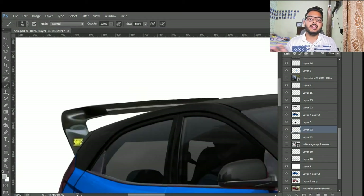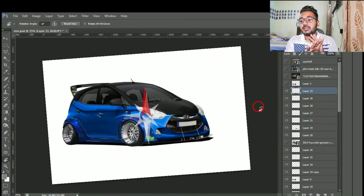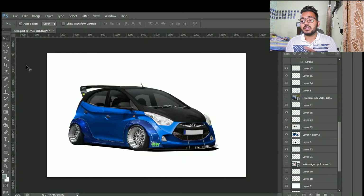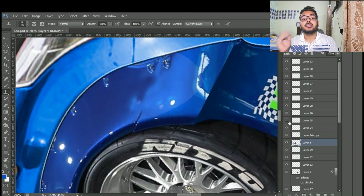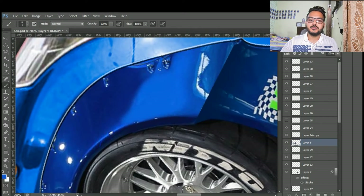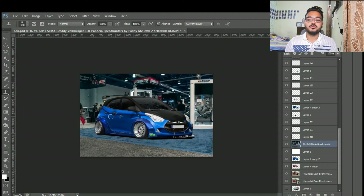Changing the whole face of the car would be illegal, but here we are just adding things to the car rather than altering the whole structure. So I'm telling you, if this car were real, it would look 100% awesome.